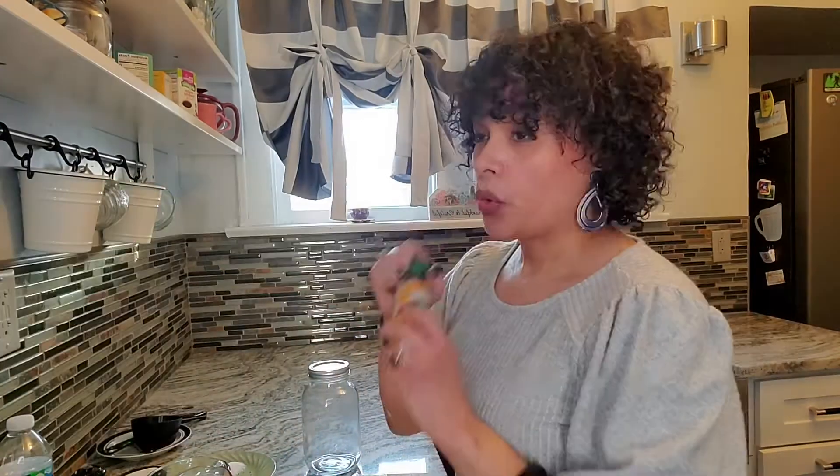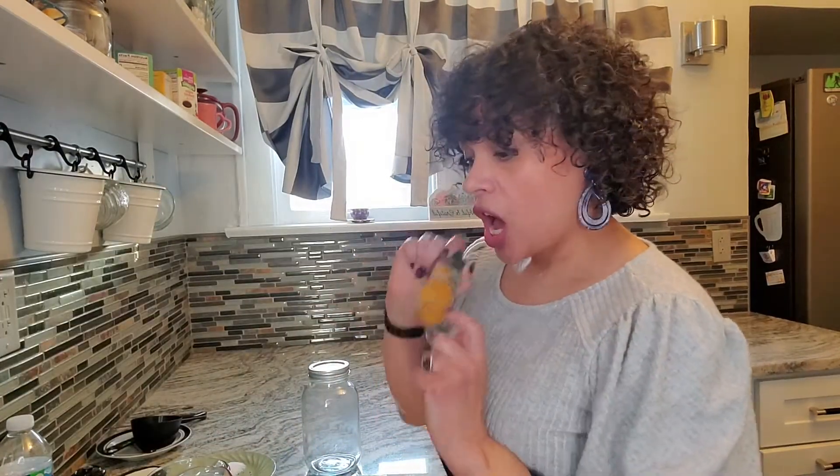Two teaspoons of sea salt, one cup of organic white vinegar — do not use apple cider vinegar because it will not taste the same — one cup of water, one-third cup of cane sugar, and a pinch of turmeric. And let's not forget that we will need a mason jar.